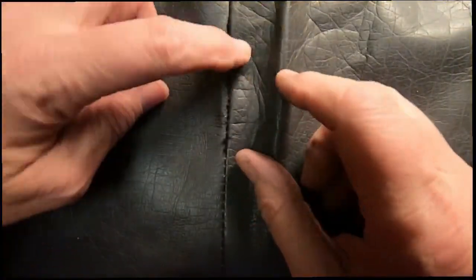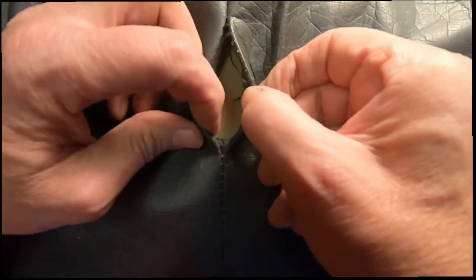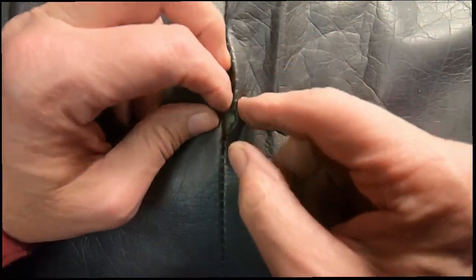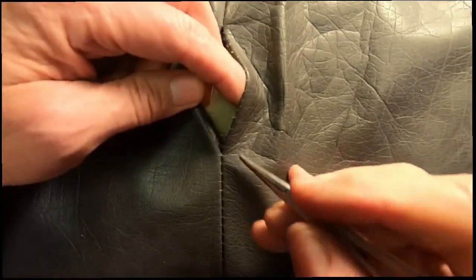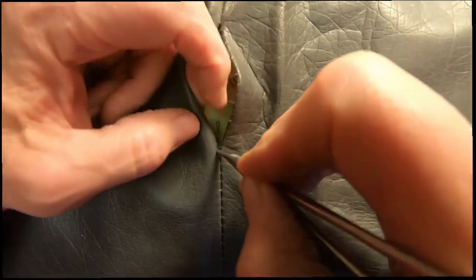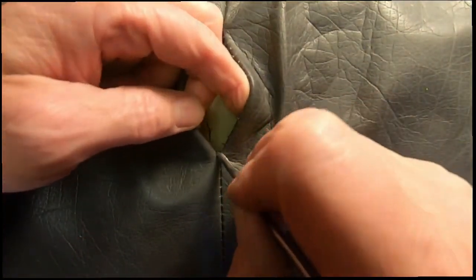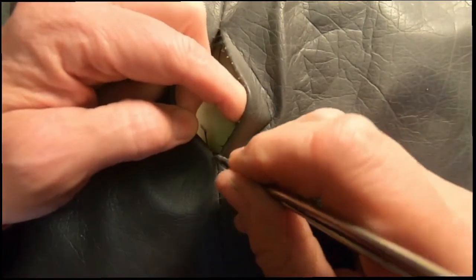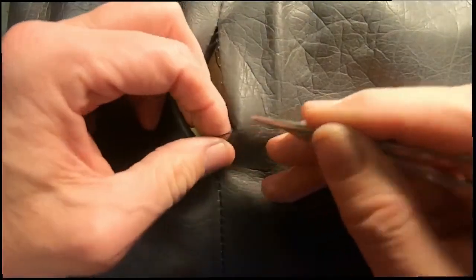It doesn't take many materials — really easy to do. What we have here is a seam in the bottom seat cushion that has ripped open. The threads have ripped. The leather itself is intact, and that will make the repair a lot easier. What we have to do, though, is tease out some of the thread from the intact stitches.